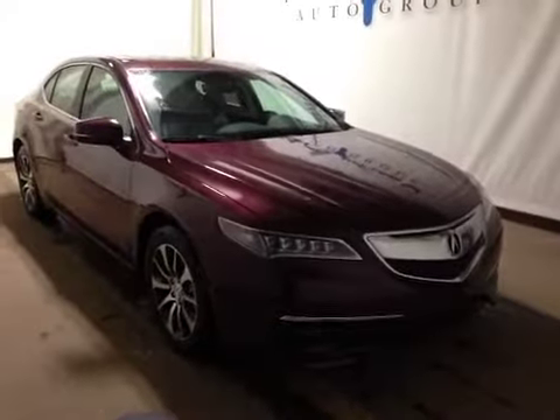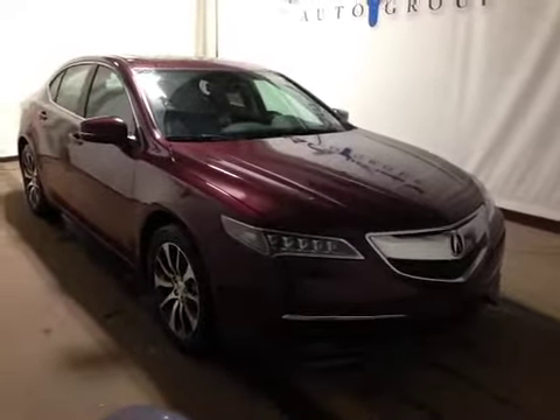Thank you for watching. I'm proud to present to you this 2015 Acura TLX Tech Package.